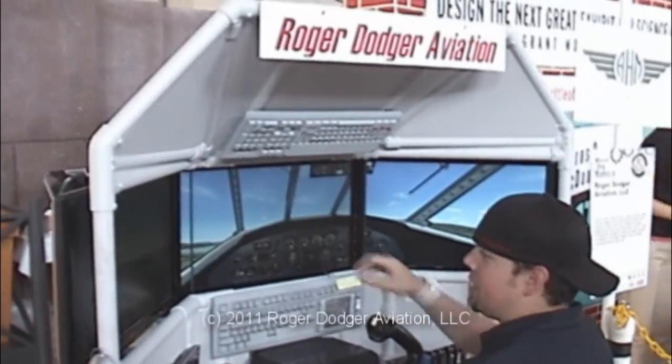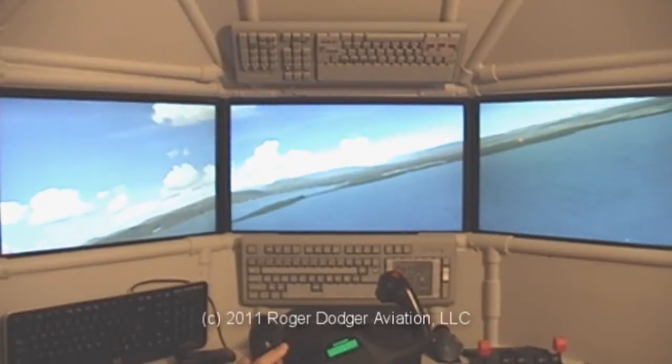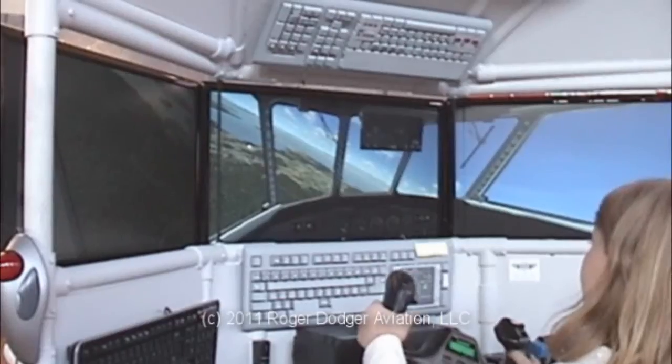The Triple Screen Flight Simulator raises your home cockpit to a new level of awesome. The three screens wrap around your field of view and provide a unique immersive experience.